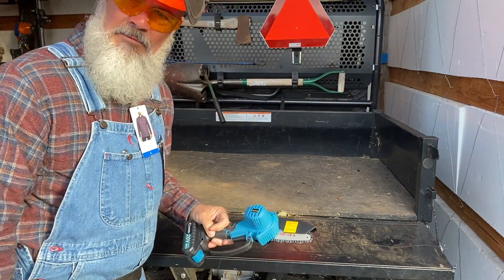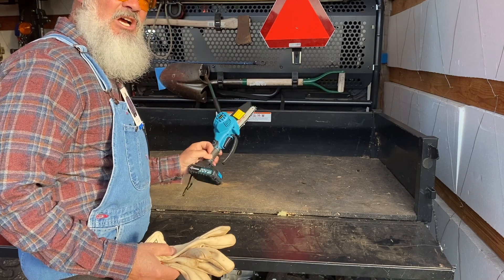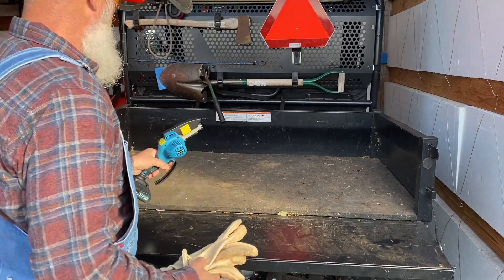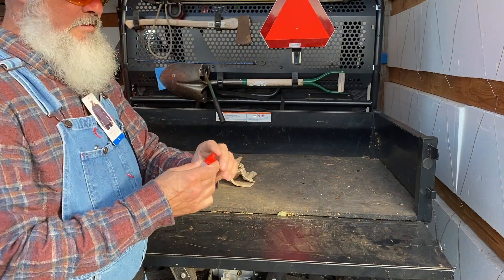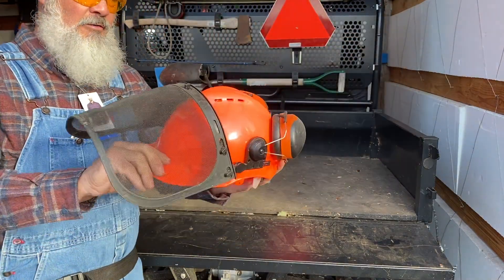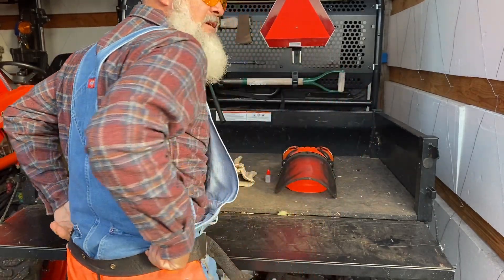Right now we're going to get our equipment, put it in the side by side, and get ready to do some work. We've got our saw — it's the Saker — got our gloves, got our oil, have our helmet, we have our chaps. Let's go.